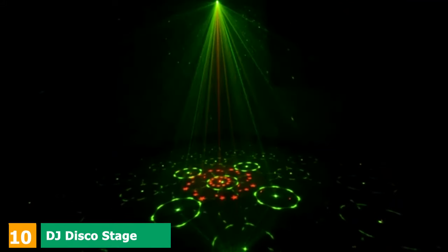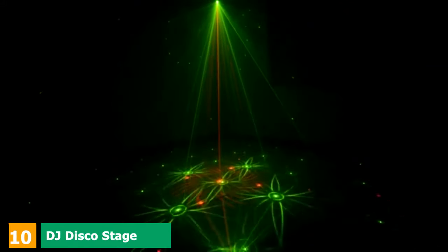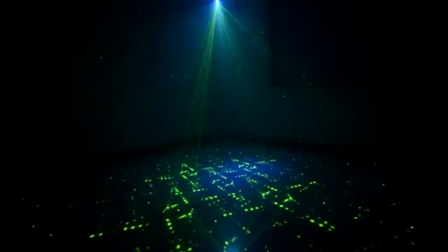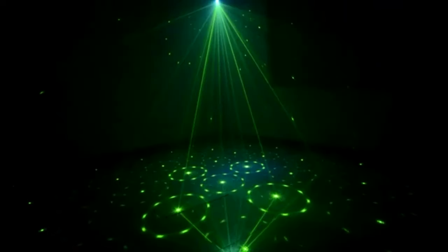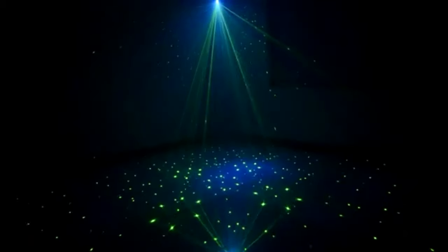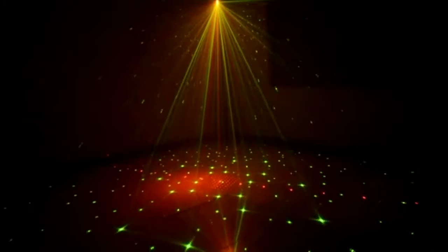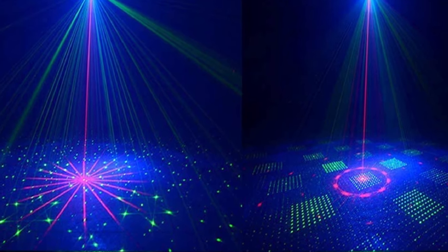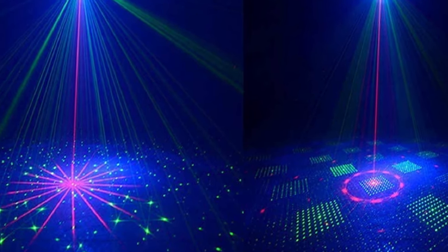Finally, the number 10 position is dominated by DJ Disco Stage Party Lights. This DJ light is aimed more at home users than professionals, but if you need something to liven up parties at your place, this light will certainly do the job. It boasts a powerful laser that provides a range of pretty and sometimes mesmerizing patterns, and it also incorporates LED to create the backlighting. It is DMX compatible, so you can use it as part of a wider lighting rig, and it also functions in time with the music.